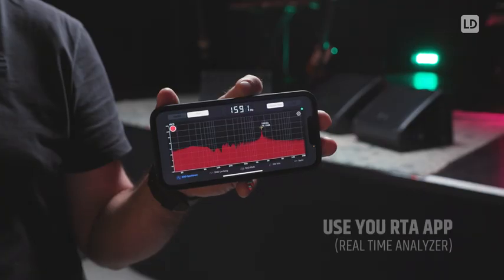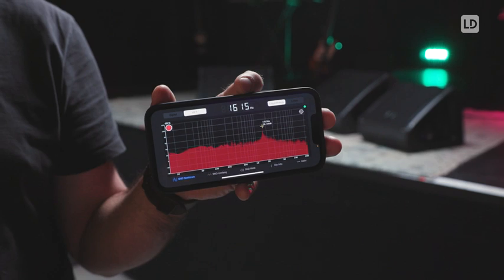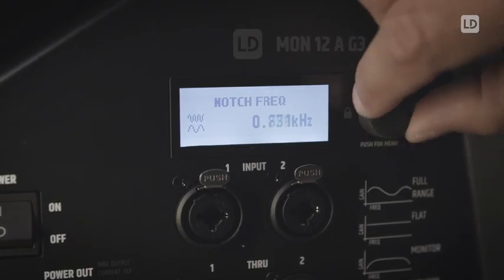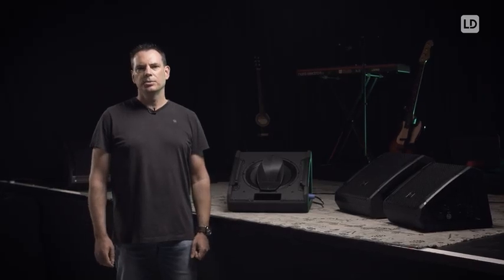In order to identify the specific feedback frequency on your stage, a real-time analyzer app on your mobile device is very handy. Just go to the level of feedback between the microphone and the monitor and watch for a thin peak going up on your RTA display. This will tell you the feedback frequency that needs to be turned down by the notch filter. In contrast to a normal EQ, a notch filter doesn't affect neighboring frequencies too much and the overall volume of your monitor will stay the same.